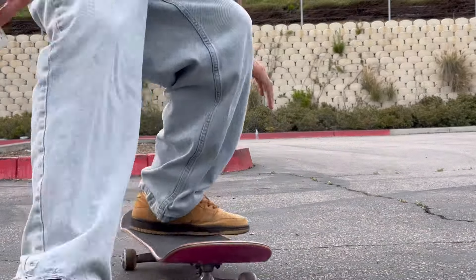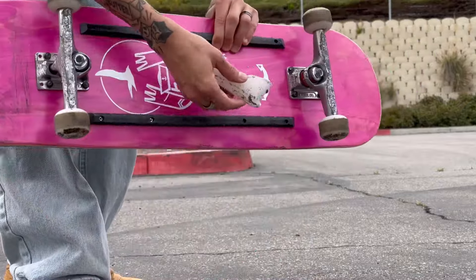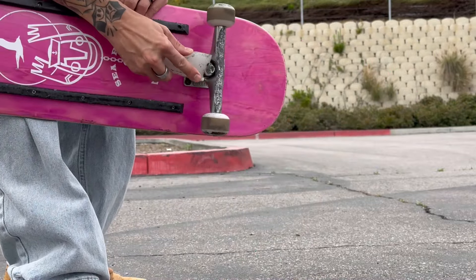My kingpin grabs are so gnarly. Time for some more wax.